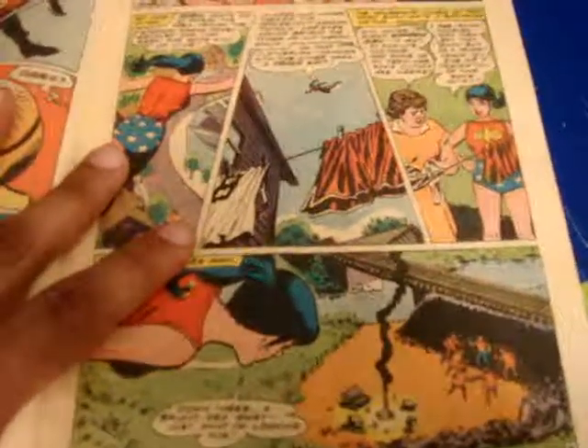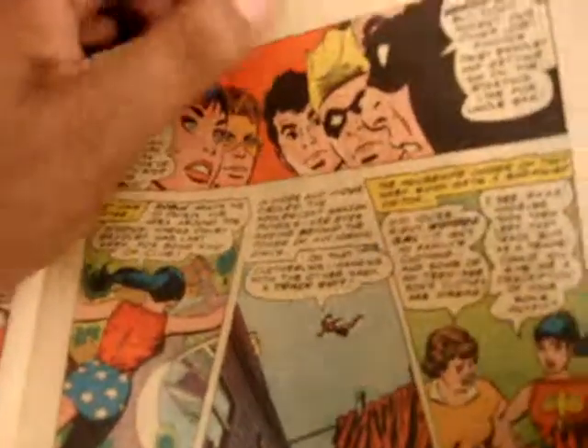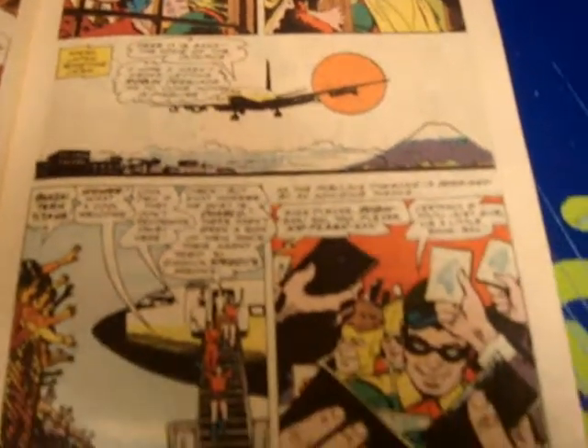This comic book — again, I can't rate it. I can't rate this comic book because I don't know how, but I can at least show it to you. And if you do know how to rate it, you can do so, and that will help you figure it out. I'll just go one more page here.